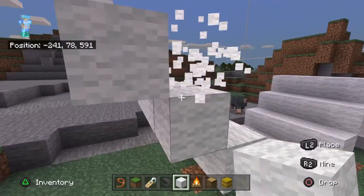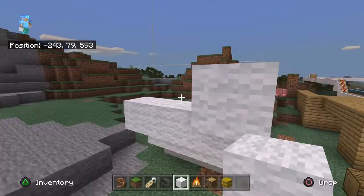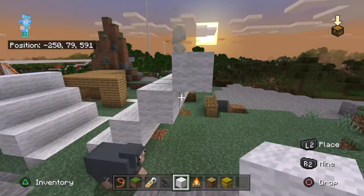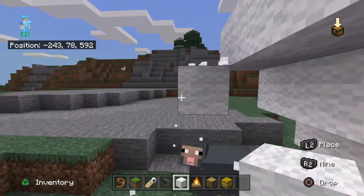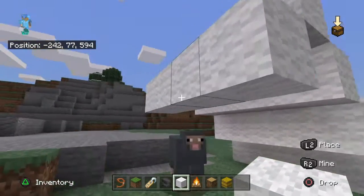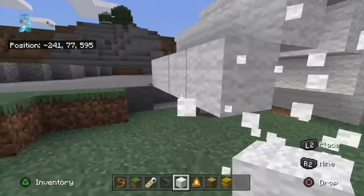And then for the last one you need to go do do do. So yeah, like that. Then you want to go down.